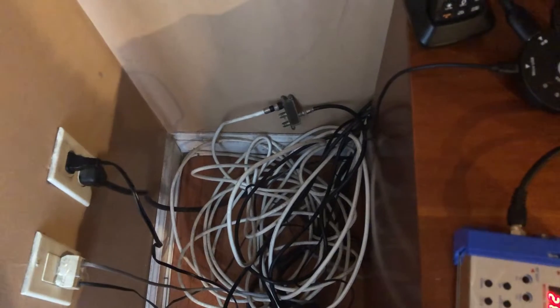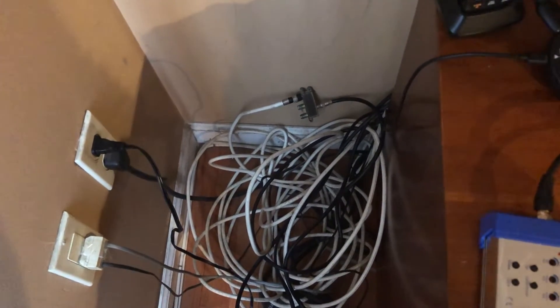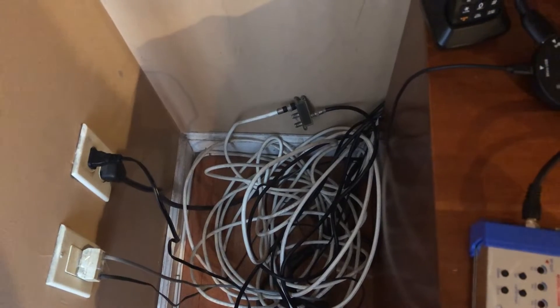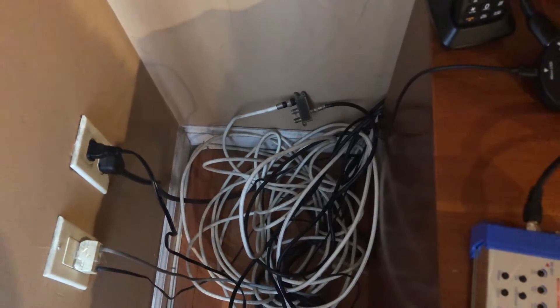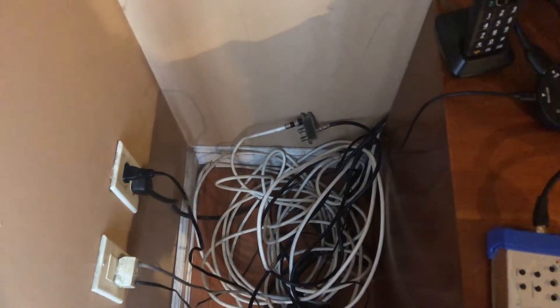I'll just mention that this complicated cable wiring hookup is for my kitchen TV. This is actually a secret little analog transmitter that goes back hookup from my living room box to the kitchen TV, but we're not going to get into that because that's not the point of the video.